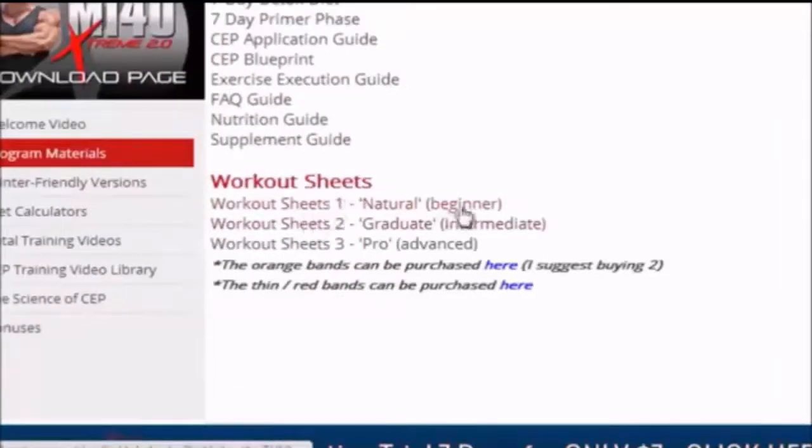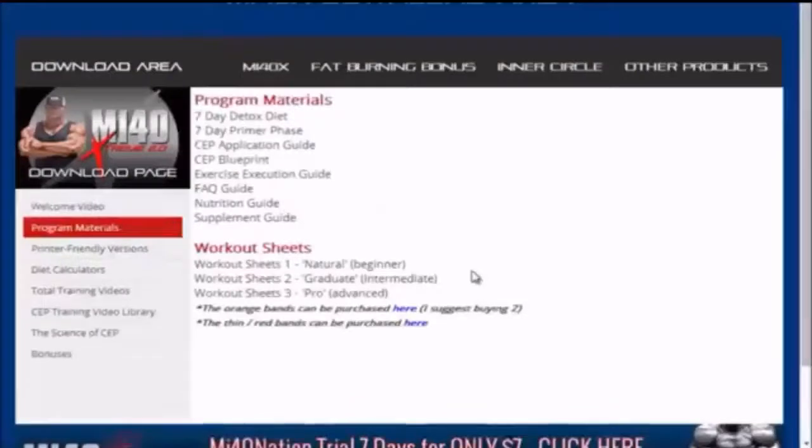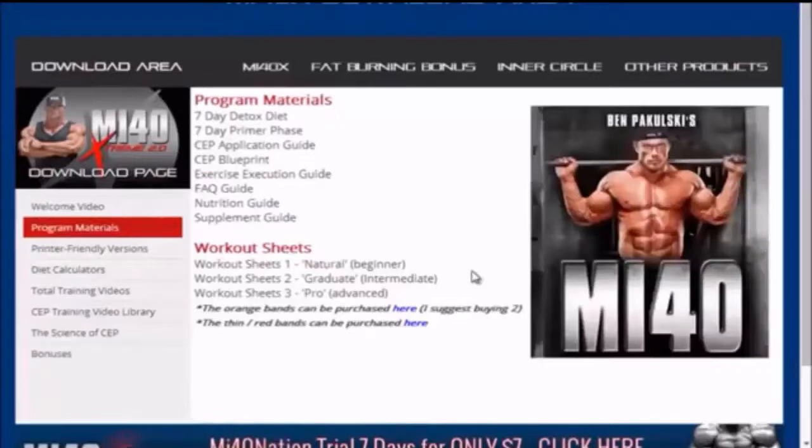MF40X has three different phases: Natural Beginner, Graduate Intermediate, and Pro Advanced. I would recommend starting off with Natural Beginner if you're a newbie. If you've done MF40X before, you can just go ahead and start with the Intermediate phase.